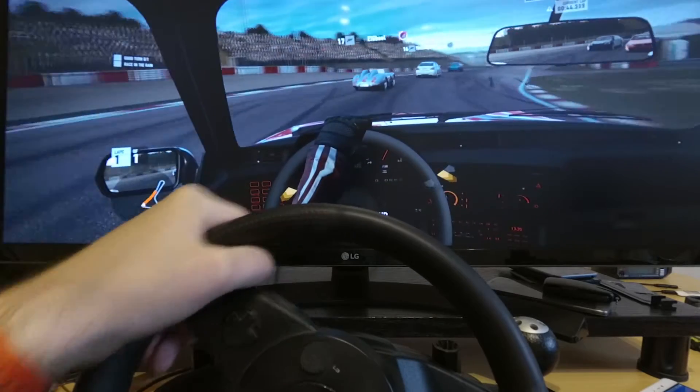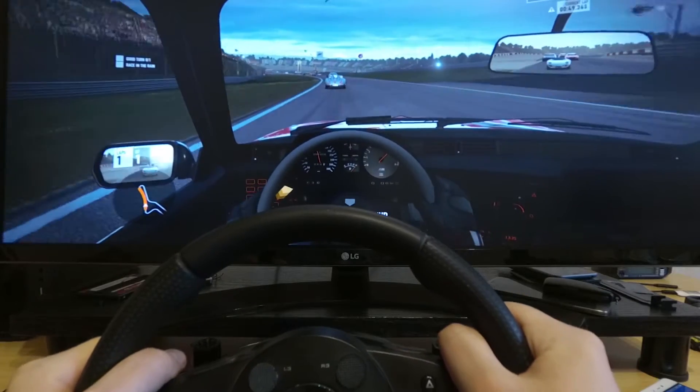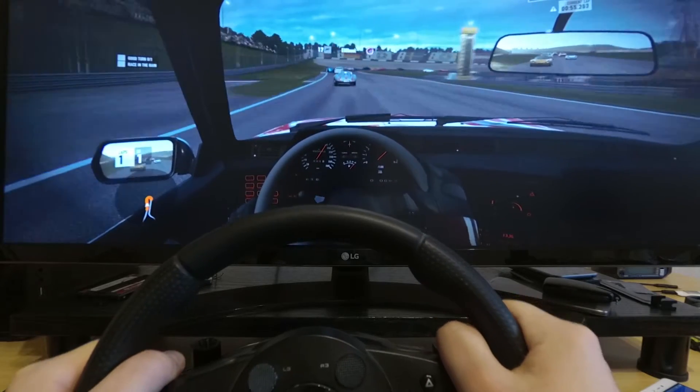It works surprisingly well. I used the stock preset, just added extra button bindings and put sensitivity down to 10% to increase the wheel turn radius.